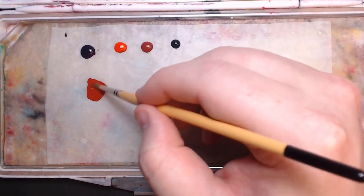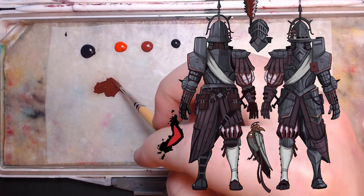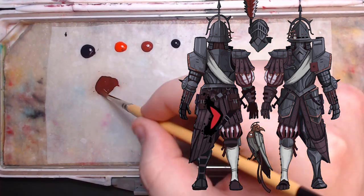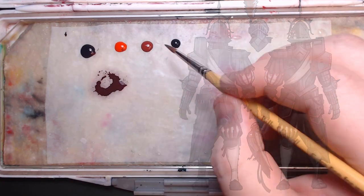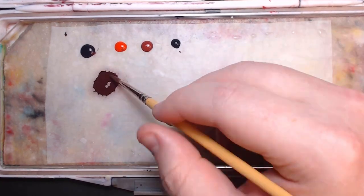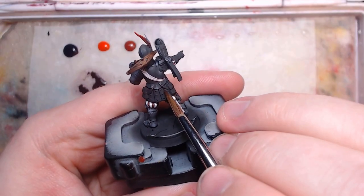Only a couple colors left to go now, and it's the two leather choices. There's the light purple brown leather, and the dark red on the pouches and straps as shown on the artwork. This is where mixing will be important to get the colors needed, since there's not many paint lines with purple browns as a default.